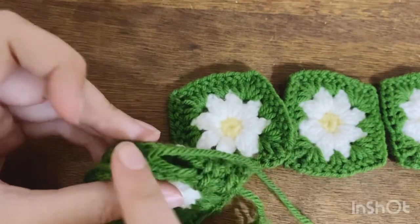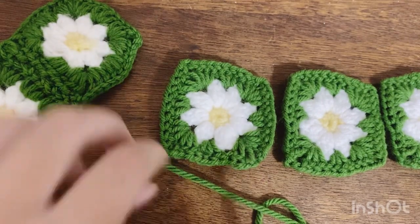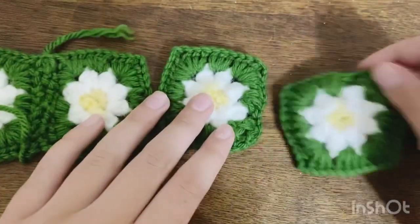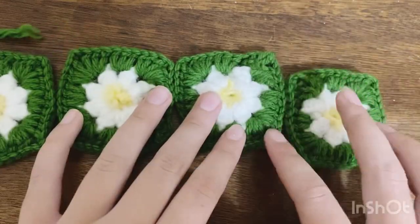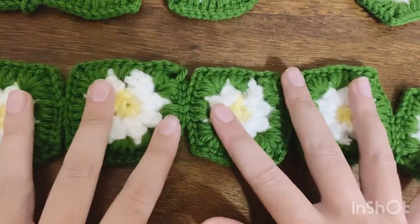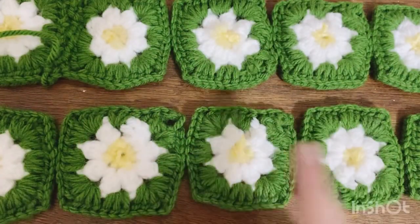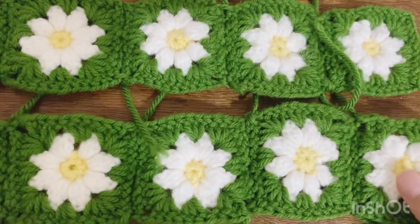I've sewn across the side of the squares to join them and tied off the end. Repeat that same process for all the remaining squares in the row until you have five squares sewn together, then repeat all the same steps for the next row — two rows of five granny squares all attached. I'll meet you back when I've done that.